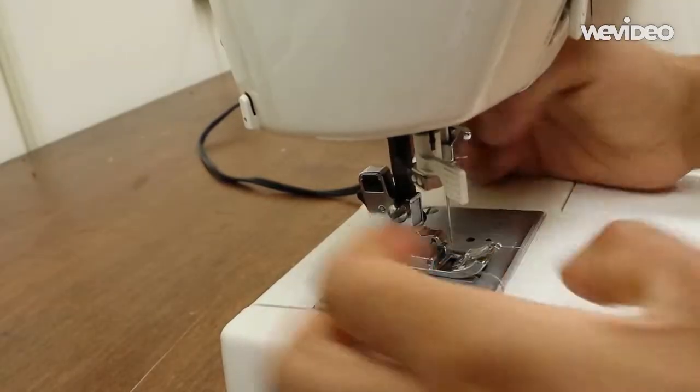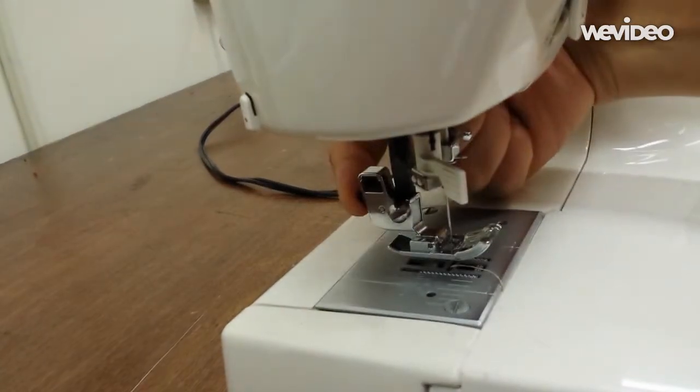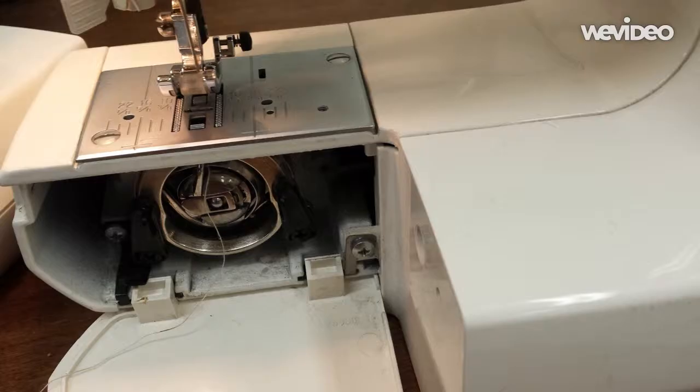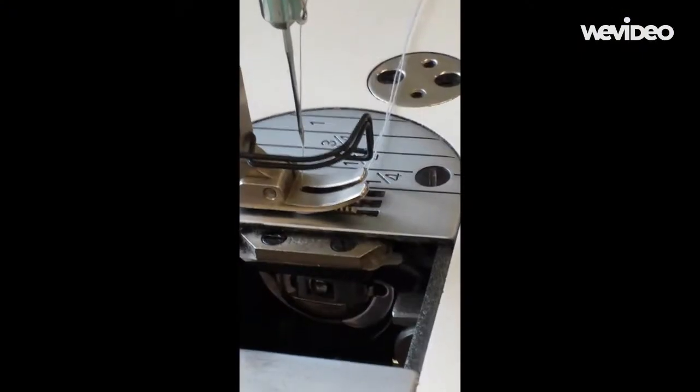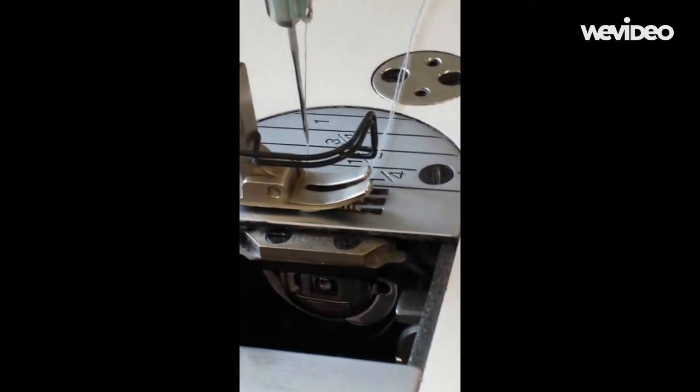Depending on your need, you can change out the presser foot of a machine. Most often it is done for sewing zippers, where you can use a single foot rather than a two-pronged foot. One important thing to remember is that the thread feeds into a machine in the same direction as the bobbin feeds in. In this domestic machine, the thread and the bobbin both go in from front to back. In an industrial sewing machine, the bobbin goes in from the left side, and the thread guide in the needle is also on the left side so that the thread enters the eye of the needle from left to right.